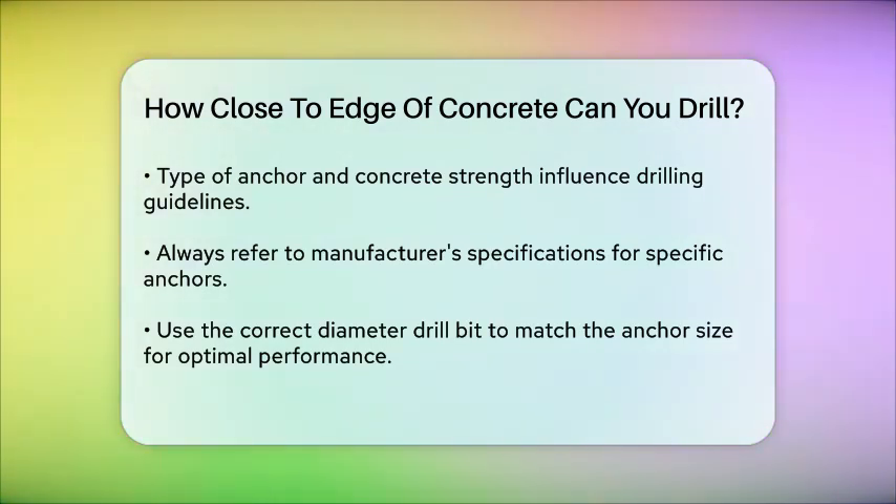To sum it up, when drilling for wedge anchors, keep them at least five anchor diameters away from the edge of the concrete and not closer than 1-7/8 inches from an unsupported edge. This will help you avoid potential problems and ensure your installation is safe and effective.